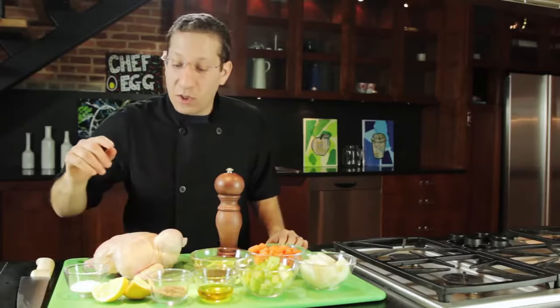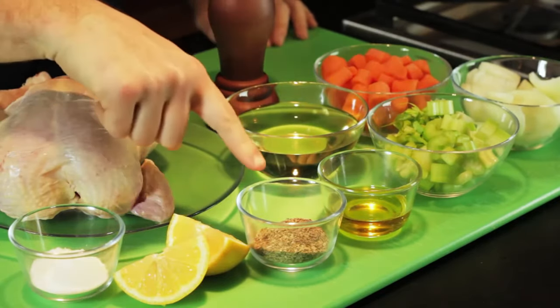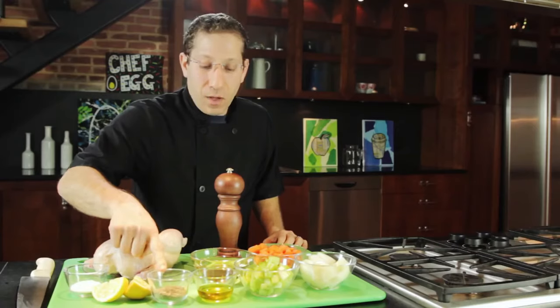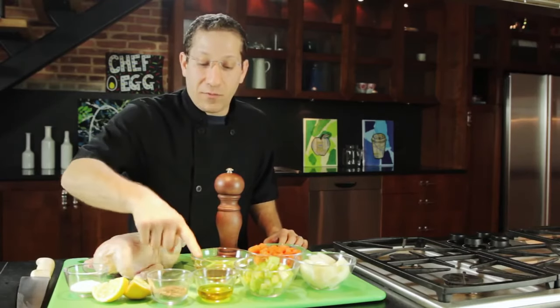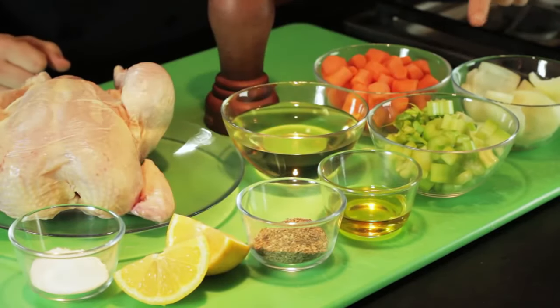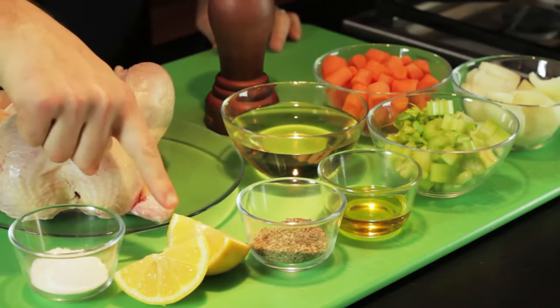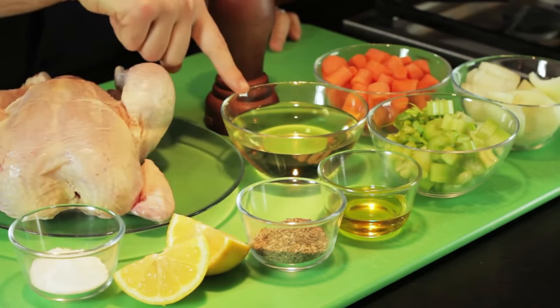For this recipe we're going to use kosher salt, fresh cracked pepper, and dried herbs. We're going to sear the chicken in a little bit of olive oil until it's golden brown. Then we're going to add onion, celery, carrots, fresh lemon, and white wine.